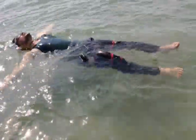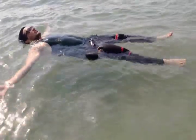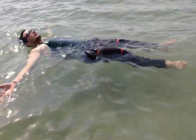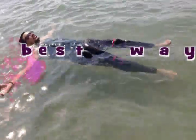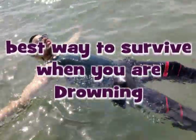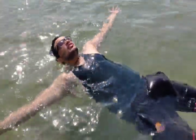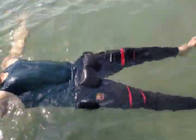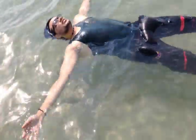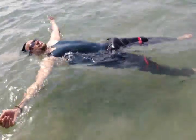What you need to do is simply lie down on the water and keep your body very calm and loose. Automatically your body will come up and float. Let your face be a little out of the water and your ears a little inside. You can see he is not making any movement and he is floating.